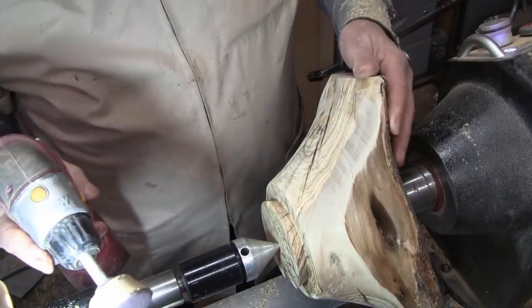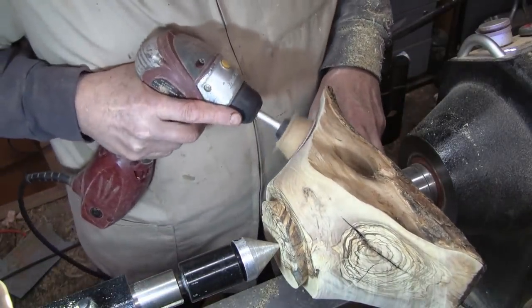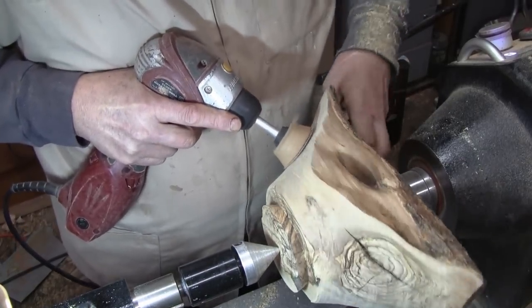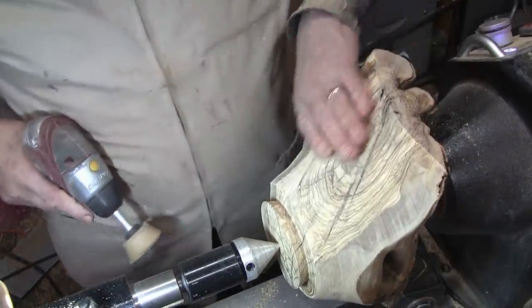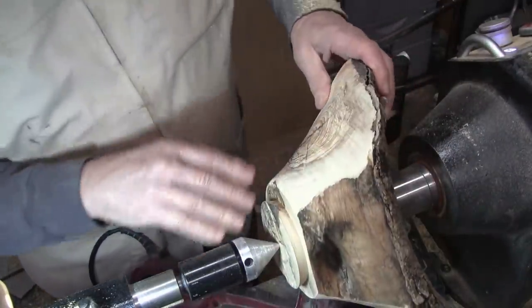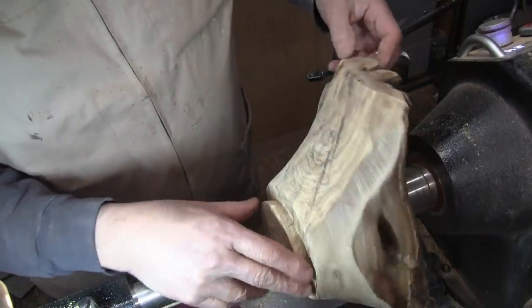Then I'll work up through 400. And this is what it's going to look like right here. Not really that bad. It won't take too long and I'll be back and we will put a finish on it.